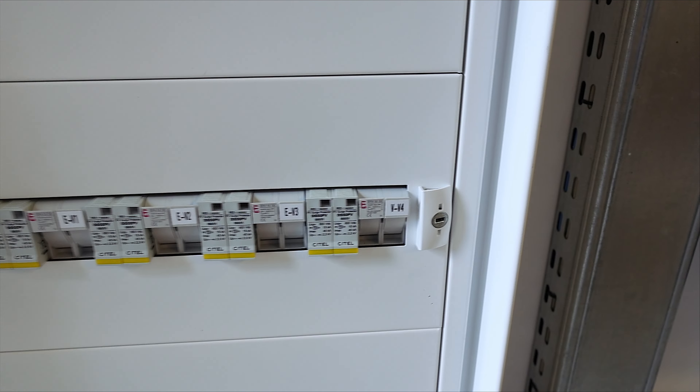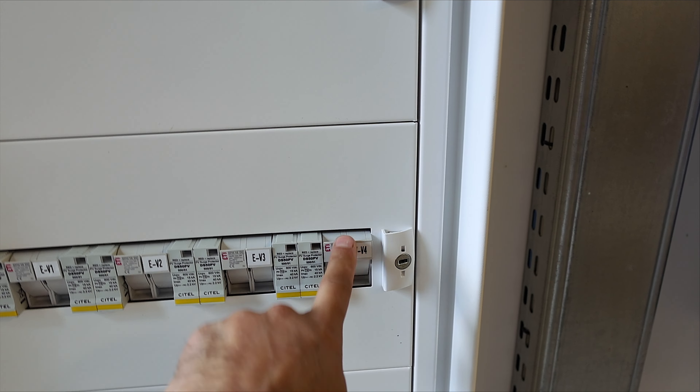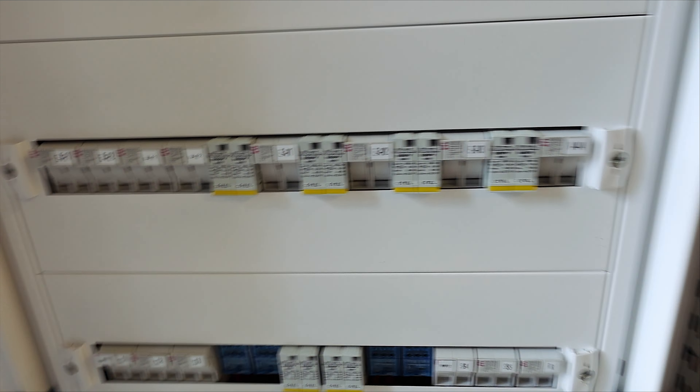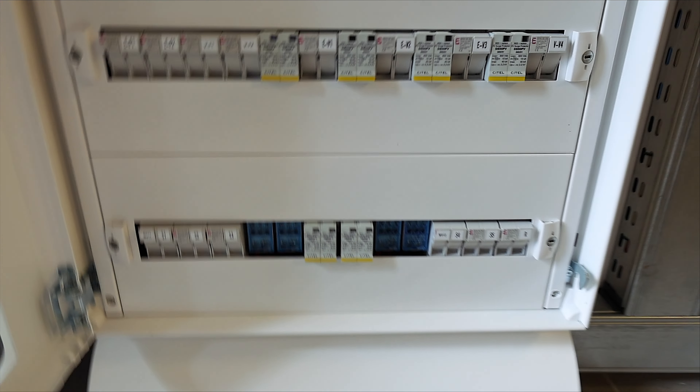As you can see, I have three strings on the east side and one string on the west side — six modules from Trina on the first east string, six on the second, six on the third, and eight modules from Trina on the west. The SPD protection is outside the cabinet here because Victron doesn't have space inside the inverter for the SPD, so you place it in your cabinet.